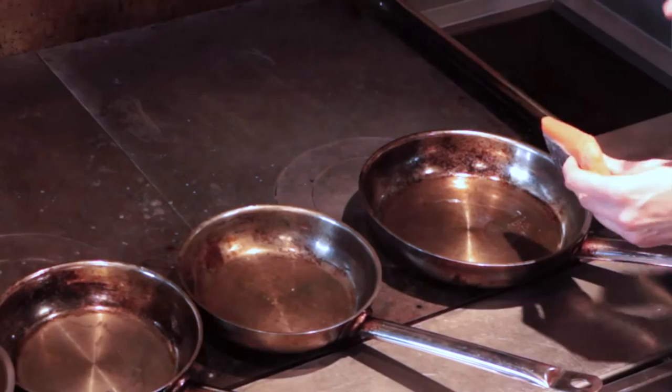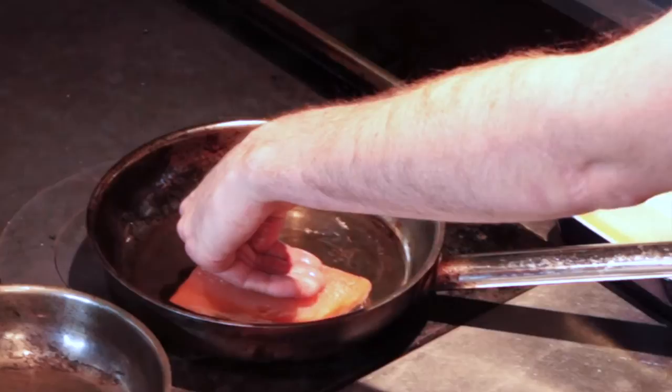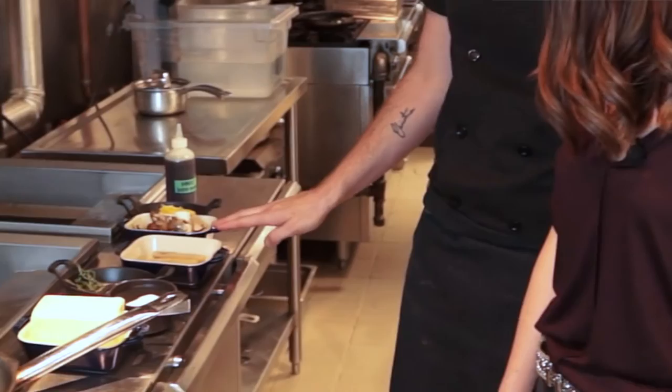We want to equalize the temperature between the fish and the pan, so we're just gonna lay it in and then leave it cooking slowly and gently on the skin side.